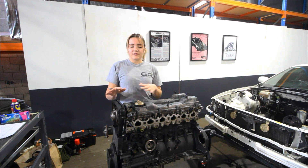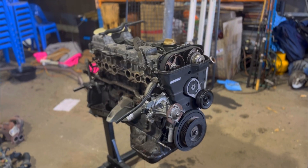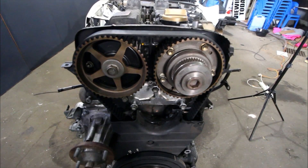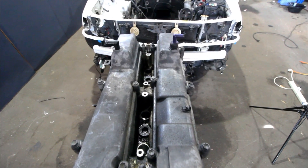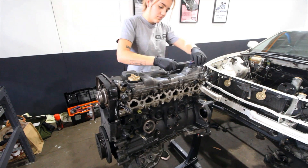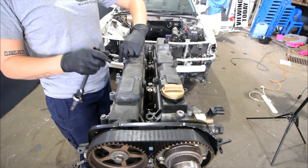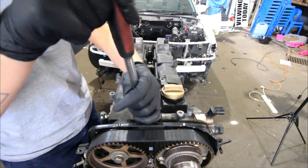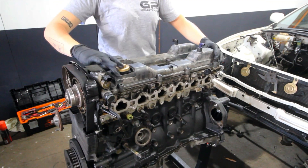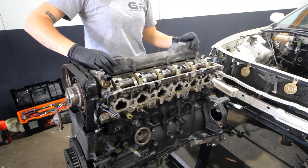I'm going to be explaining the different types of sensors on here and the easiest way to get them off. First up we're going to remove the cylinder head covers. There are 12 bolts on these and four nuts, and then once they're all undone we're just going to get the head covers off and the gaskets as well.